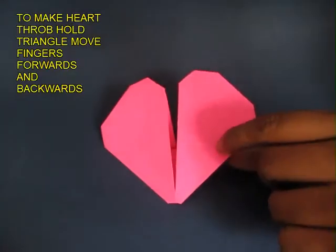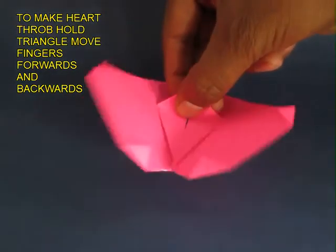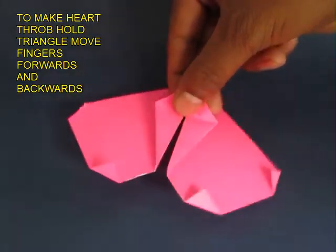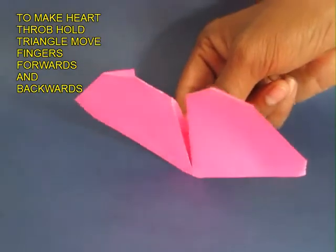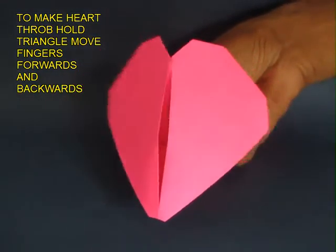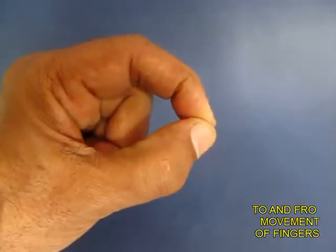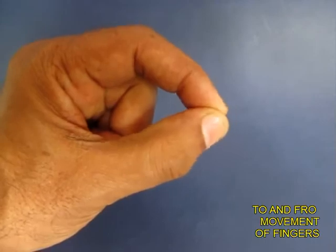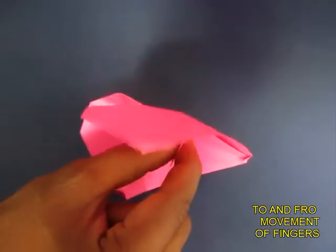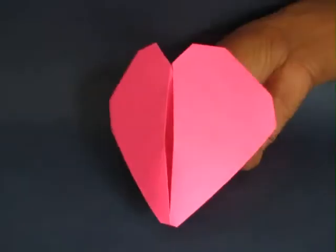We will see this action in more detail. This is the triangle which you hold with your thumb and forefinger, and move your finger and thumb backwards and forwards to make the heart throb. This is the motion of your thumb and forefinger, and this is the back view of the heart throbbing.